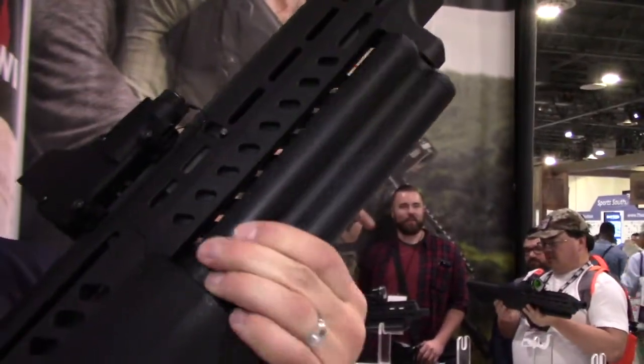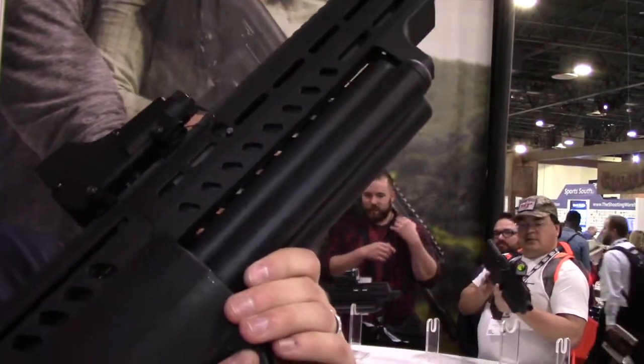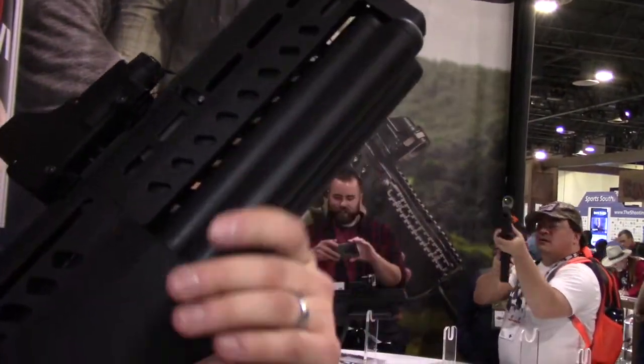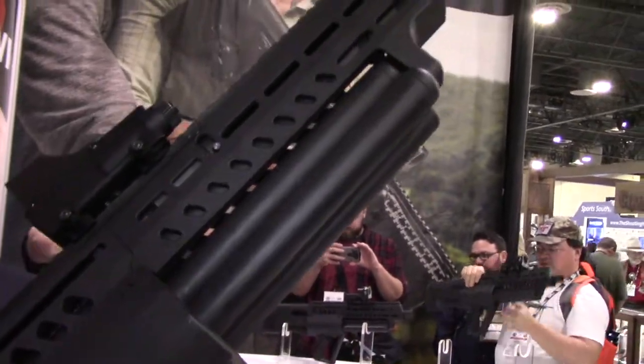It's fed by a three-tube magazine. If you're shooting two and three-quarter inch shells, each mag tube holds five rounds. That gives you 15 rounds in the magazine, plus one in the chamber — it's a 16-round shotgun.